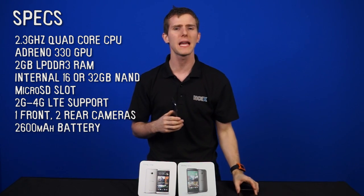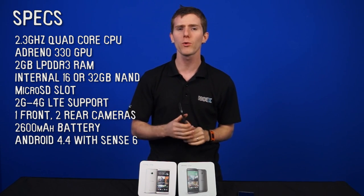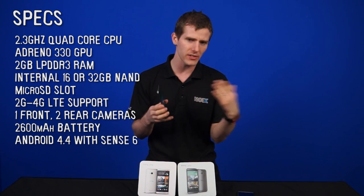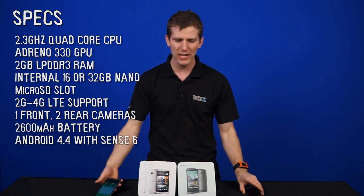It has a 2600mAh battery, and they're claiming 20 hours of talk time, which is a little higher than the old one. It runs Android 4.4 with Sense 6, which hasn't changed nearly as much as Sense 5 did over Sense 4 — so once again, evolutionary changes.